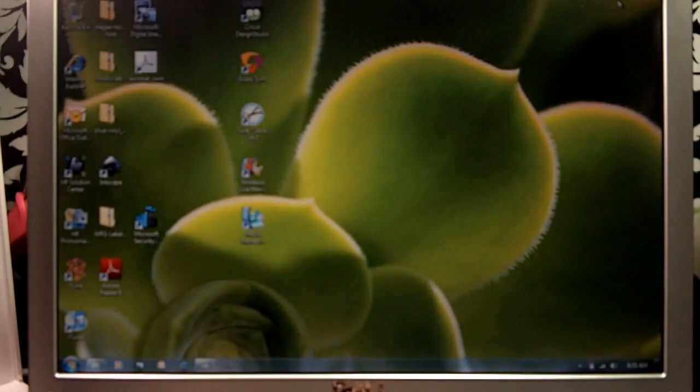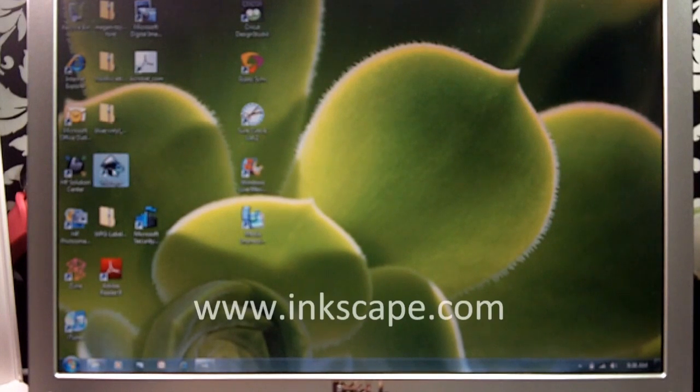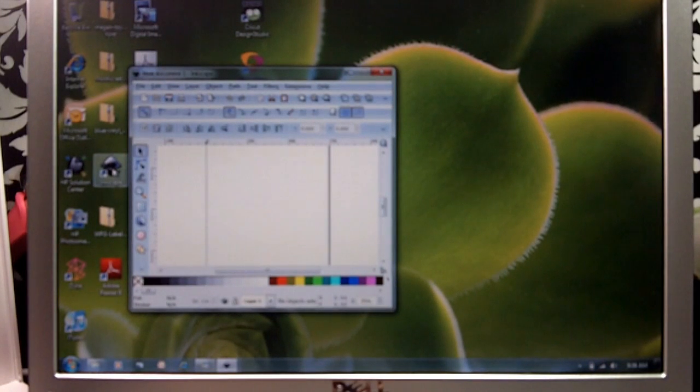One of the things that you'll need for this, besides your Sure Cuts a Lot, is Inkscape — this is a free download. I believe it's www.inkscape.com, so go ahead and click on that and open it up. What we're going to do is convert that PDF file to an SVG file, and you can use SVG files to be cut with your Sure Cuts a Lot.